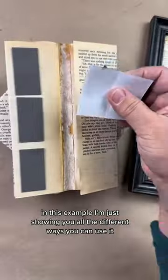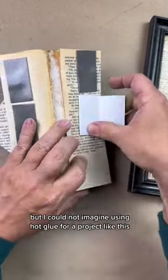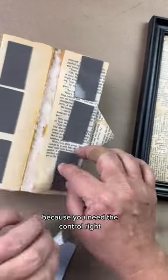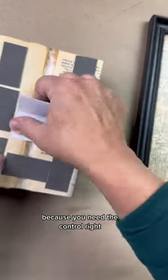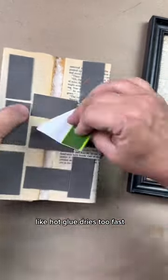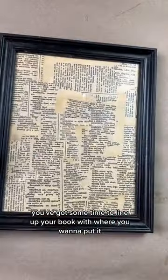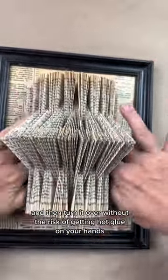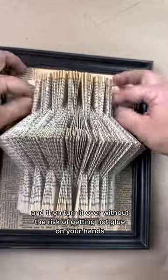In this example, I'm just showing you all the different ways you can use it, but I could not imagine using hot glue for a project like this because you need the control. Hot glue dries too fast, and when you use crazy tape, you've got some time to line up your book with where you want to put it and then turn it over without the risk of getting hot glue on your hands.